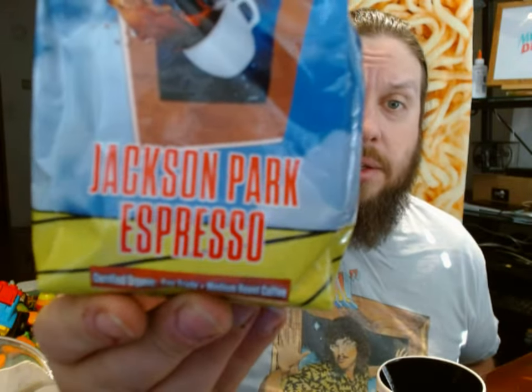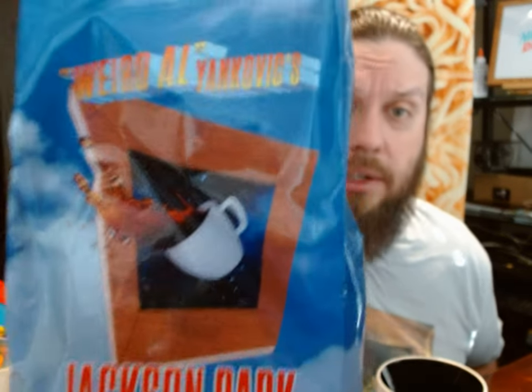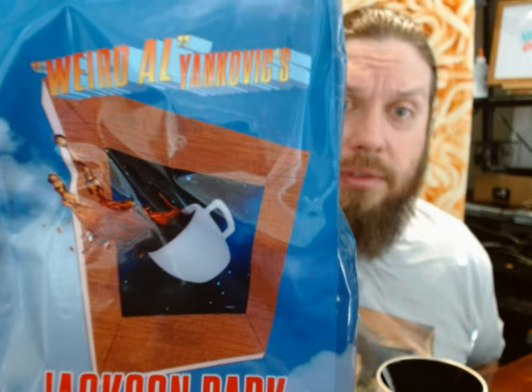Today's coffee is none other than Jackson Park Espresso. As you can see, it's a picture of coffee — not too dissimilar to other pictures.